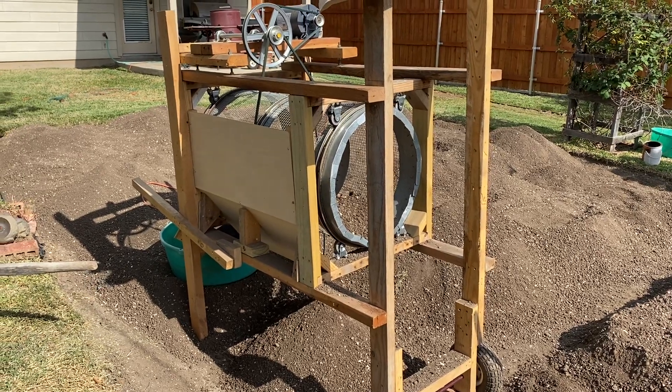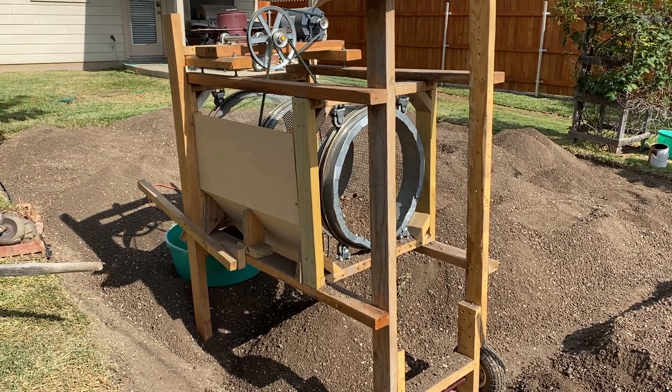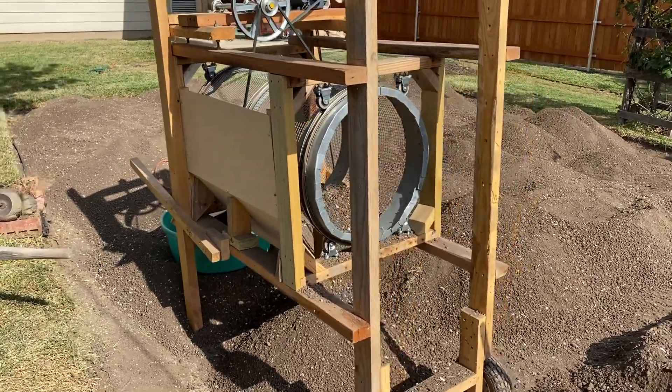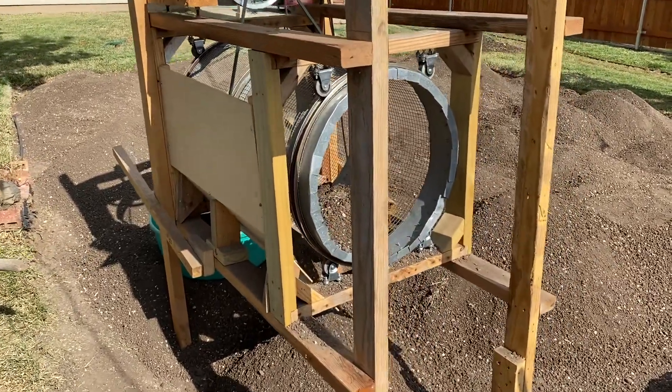This is my homemade dirt sifter. I'll do a longer video in a little bit to show some sizes and such, but a quick one to show how it works.